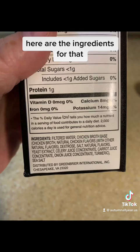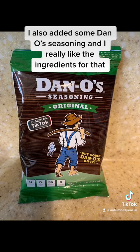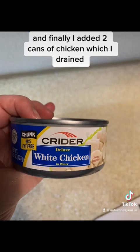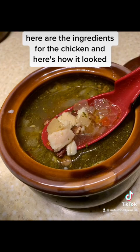Here are the ingredients for the broth. I didn't love the ingredients here. I also added some Dano's seasoning, and I really like the ingredients for that — very clean. I cooked all of that in a pot for about a half an hour, and finally I added two cans of chicken which I drained. Here are the ingredients for the chicken and here's how it looked.